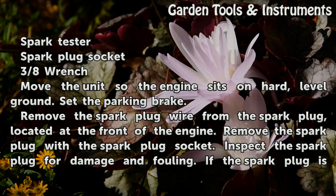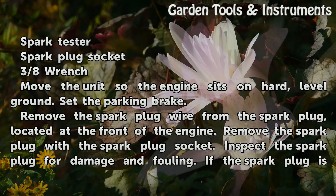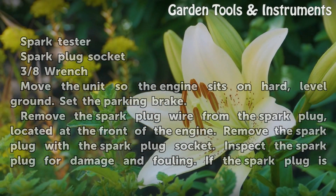Move the unit so the engine sits on hard, level ground. Set the parking brake. Remove the spark plug wire from the spark plug, located at the front of the engine. Remove the spark plug with the spark plug socket. Inspect the spark plug for damage and fouling.